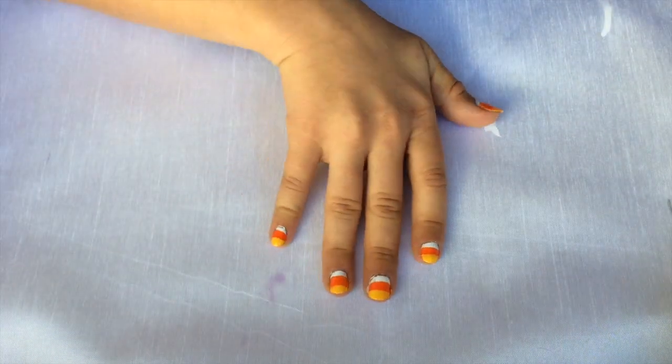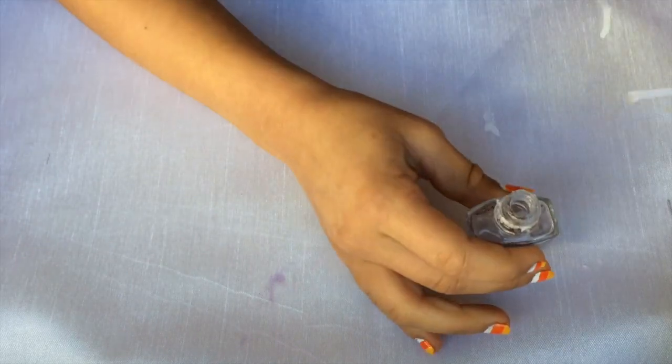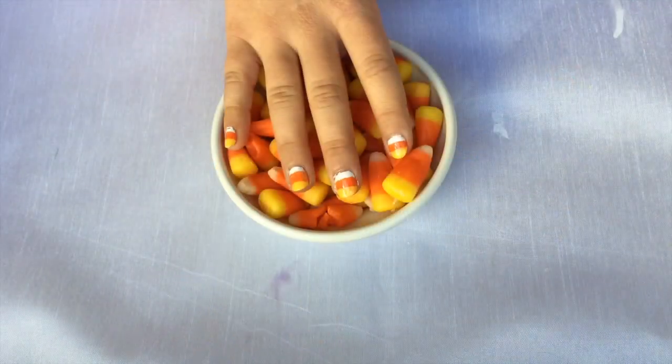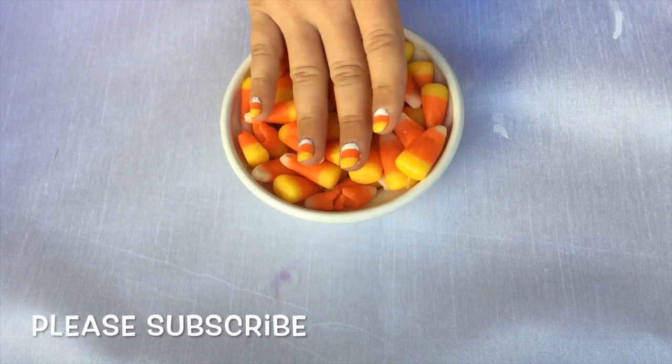Now that it's all done and completely dry, you're going to want to get your clear coat. And just like always, paint on your clear coat. See you soon.